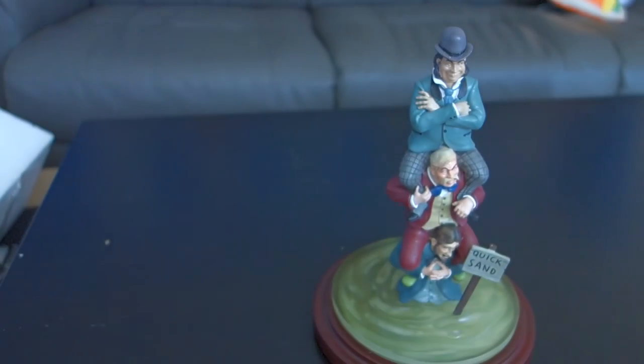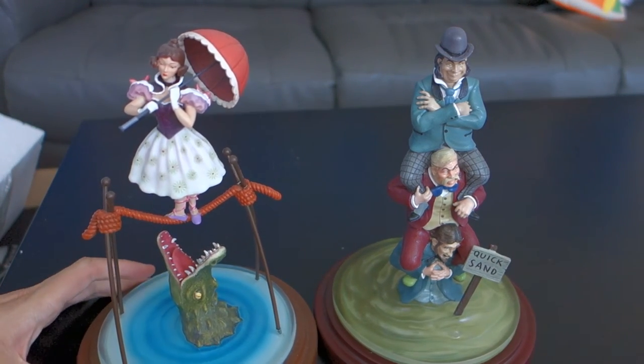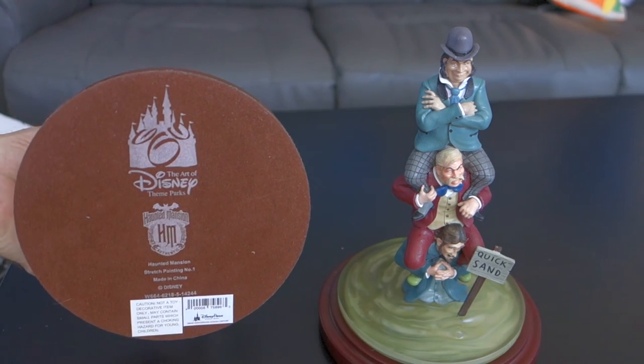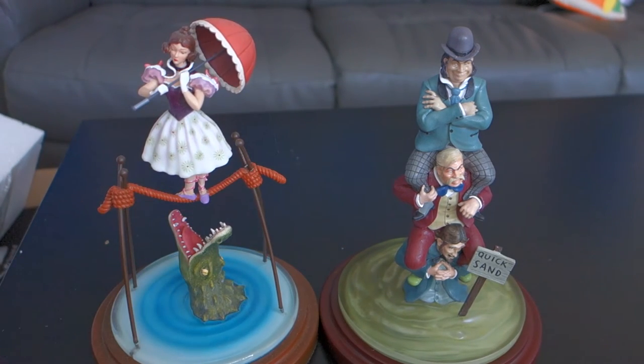I'll show it next to the first in the series, which was the tightrope walker. The color of the base is different — this one's like a light brown, and this one's almost kind of a burgundy. Same bottoms, and pretty much the same height. This is going to look so cool when all of them are out next to each other.